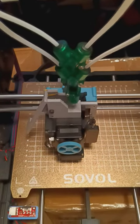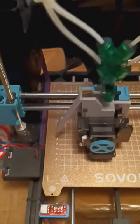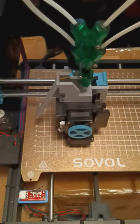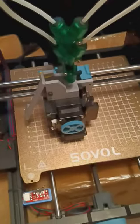Hi, this is Bill with 3D Chameleon. I thought I'd show you the Sovol SV06 installation of the 3D Clippy. The link to the files are down below in the video description here.